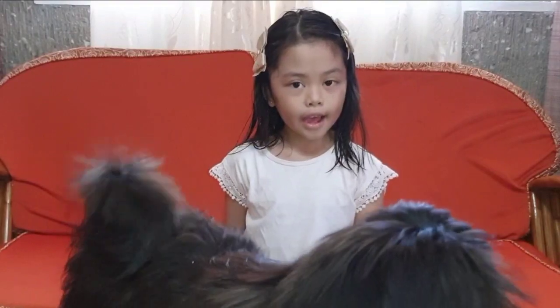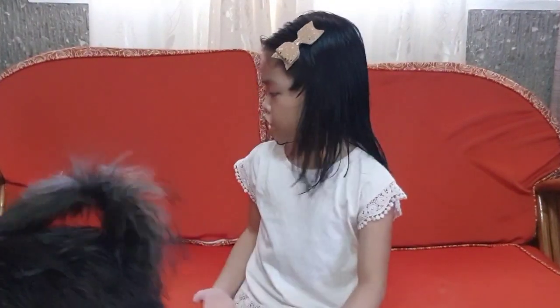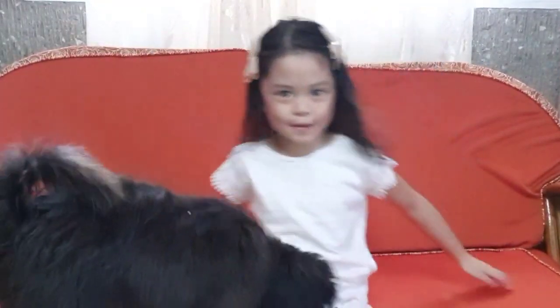Hi everyone! I put Trixie here at the table because she keeps going around. Anyways, hi everyone, welcome back to my YouTube channel!